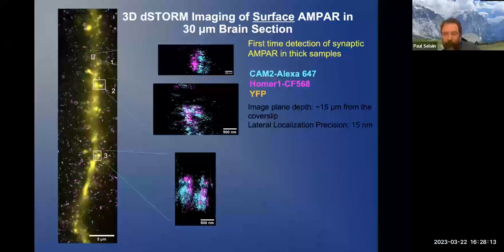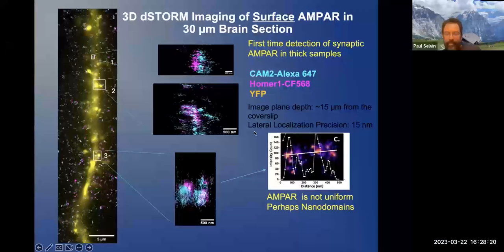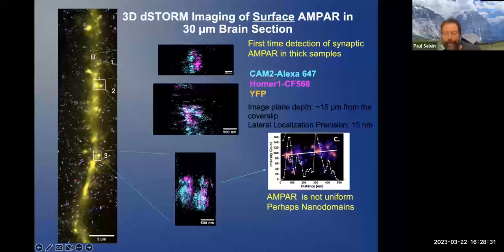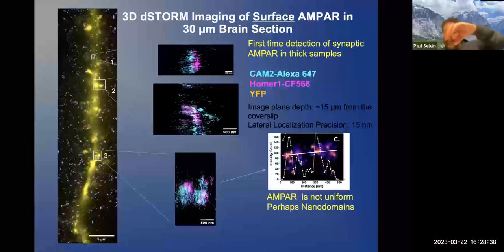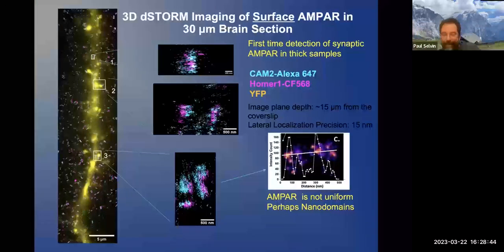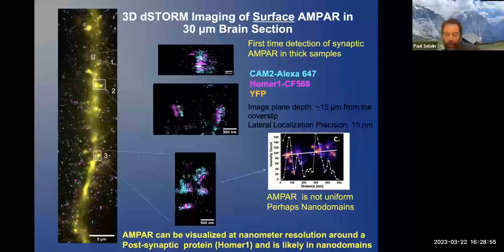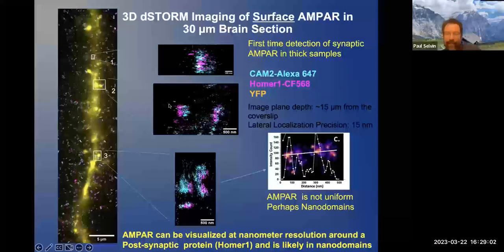What you find is that there are what are called nanodomains — with a cross-section of about 40 nanometers, you get a lot of AMPA receptors, and then very few, and then another cluster, and so forth. This has been studied fairly extensively recently. People pretty much believe in the nanodomains, although this is the first time they have ever been seen in a thick slice.